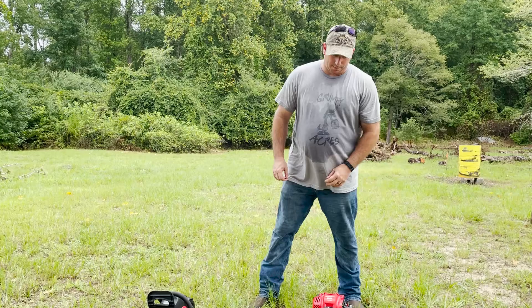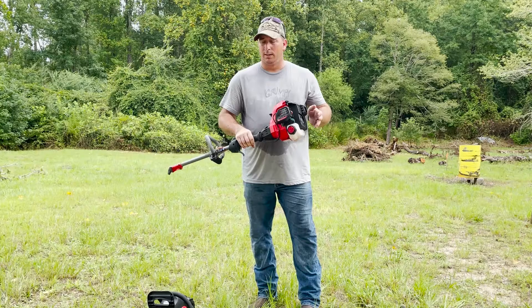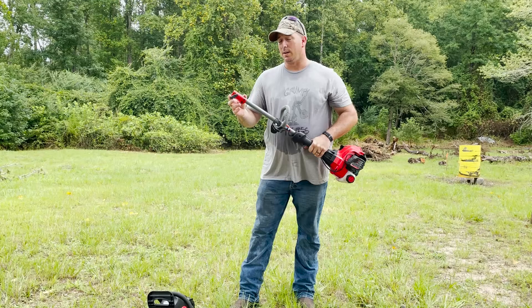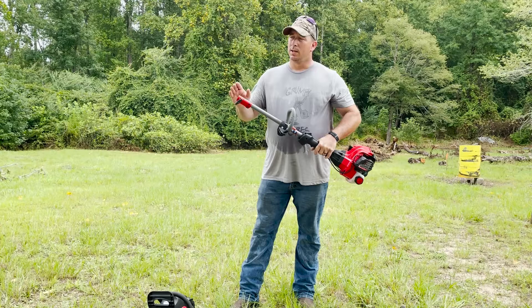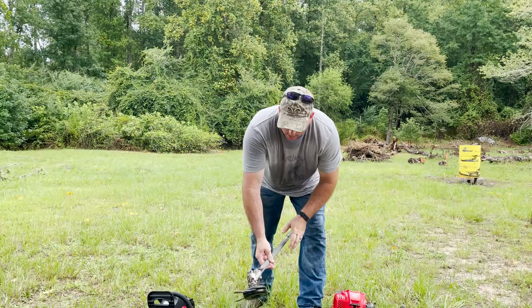The next tool that we've used is your standard weed eater. This one is a Craftsman WS220 — it's a regular two-cycle engine. From what I've seen and watched on a lot of different channels and reviews, you need to have a straight shaft tool to be able to use a lot of the different attachments, versus the curved attachment that you would normally get for your house.